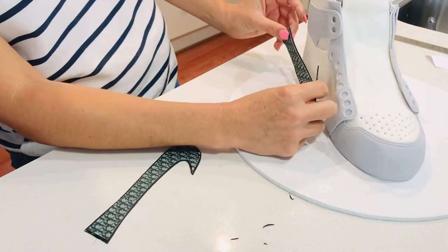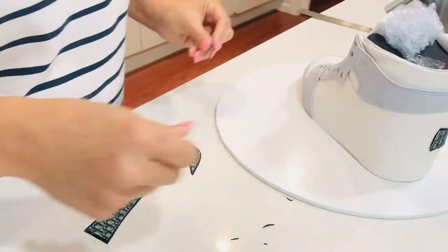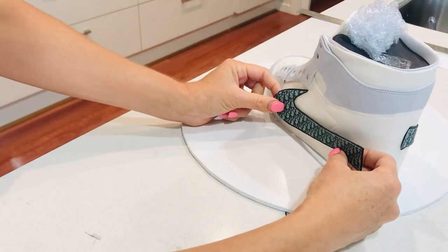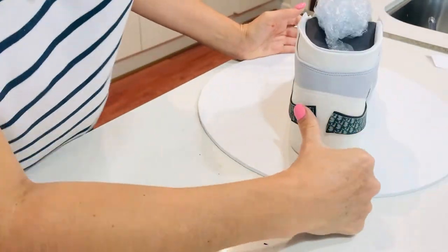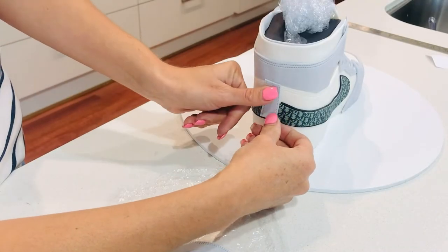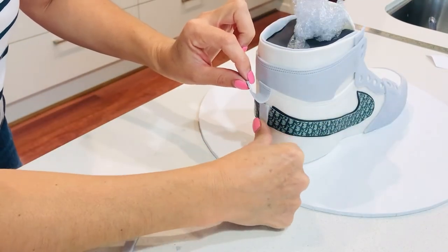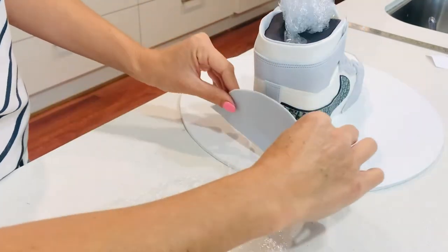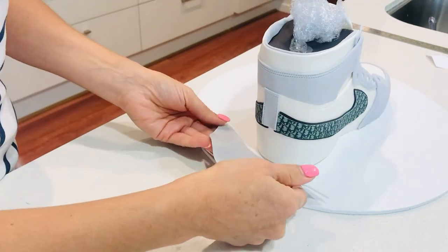Now it's time to stick it on the cake — I'm looking at my iPad to make sure I've got it in the right position. You'll probably notice as I'm putting on my second piece that they're not matching at the back, and that's totally fine because there's a grey tab on the real shoe that acts as a joint at the back, and that's going to cover that gap. Now I'm wrapping that piece I had in glad wrap around the back and securing it to my cake.